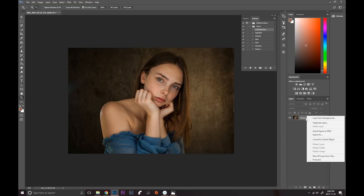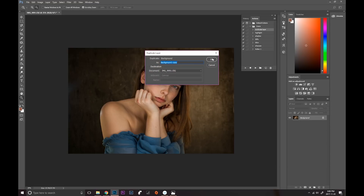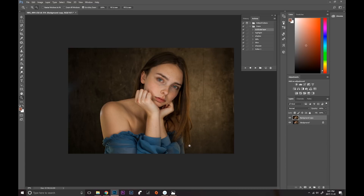Now I'm going to go ahead and duplicate the layer. You just right-click on your background, press Duplicate Layer, and click OK. You always want to do this before any action to prevent mistakes, because if you do mess up you'll be able to go back to your original image.